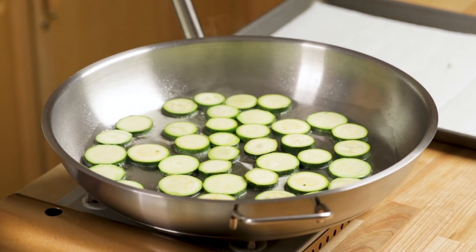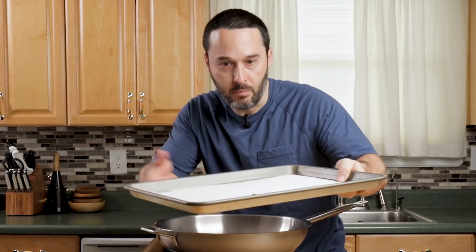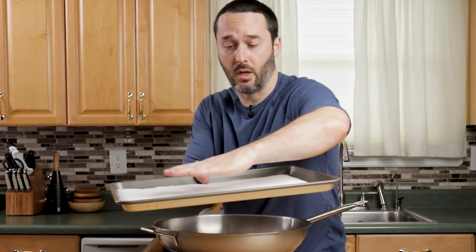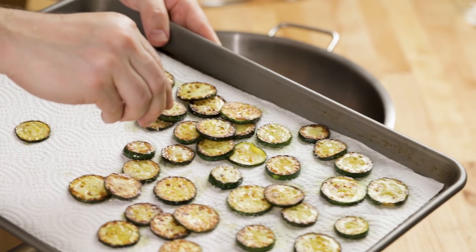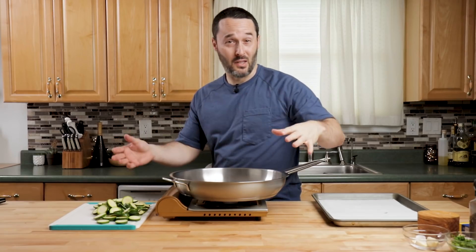I have a stainless steel pan here. I'm going to let it heat up for about three minutes on medium-low. While that's heating up, get a large sheet pan and put paper towels there. When they're finished, we're going to put them on the paper towels, let them drain a little bit, and salt them right away. By doing that, it makes them taste delicious — you could just eat them like that, but we're making the full alla Nerano here.